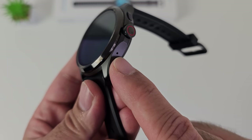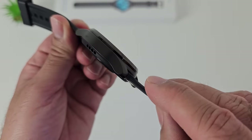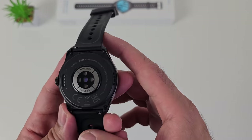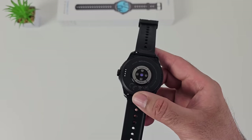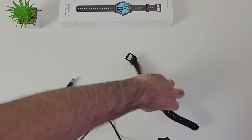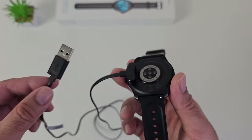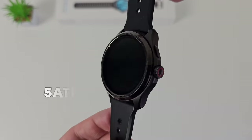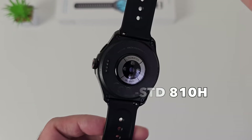Just under that button you can see a single microphone. On the other side we have nothing, but just slightly underneath you can see a loudspeaker. At the bottom we have our health sensors which include heart rate, SpO2 and temperature sensor. On the side you can see our charger pins — we have a magnetic USB charger which just clips on the side. This watch supports fast charging, so a 30-minute charge will get you from 0 to 65%, which is pretty fast. Furthermore, this watch is 5 ATM water resistant and offers military standard 810H durability.